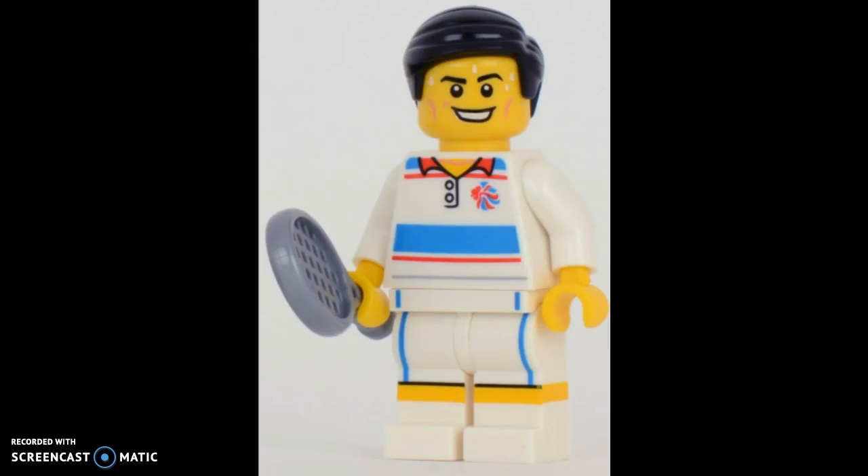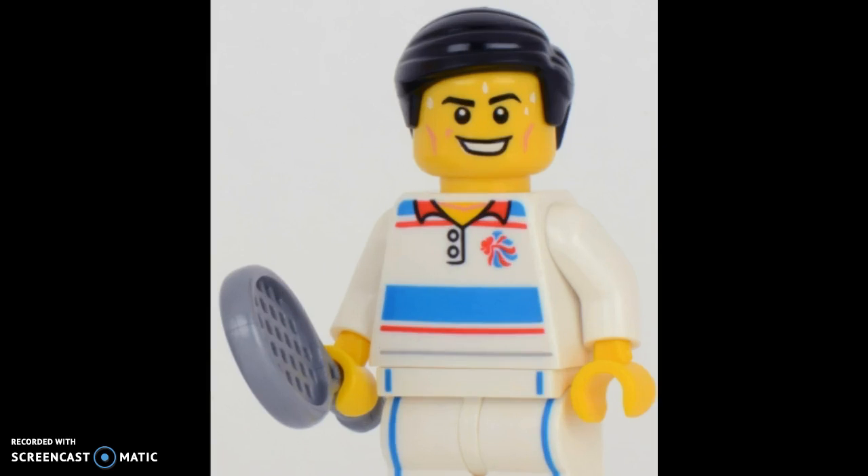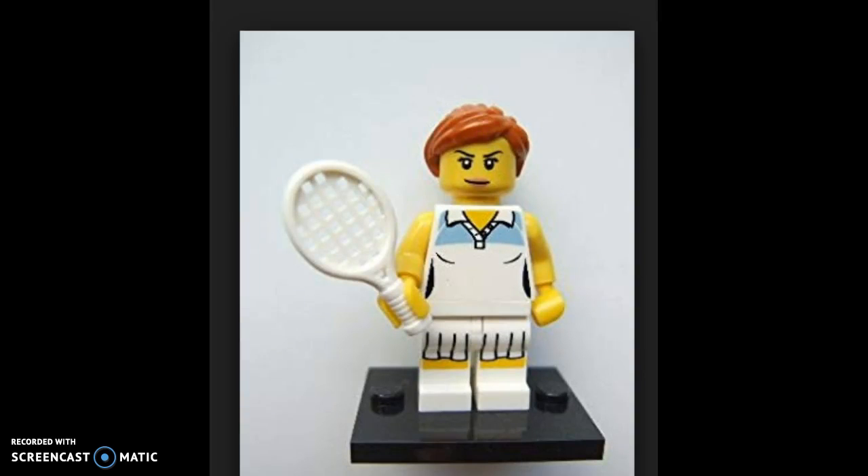Next up is the Tennis Player. Despite this one being a remake, I actually do love how clean this one looks. I like its print and I like its tennis racket. I think he makes a great companion or team member to the previous one.